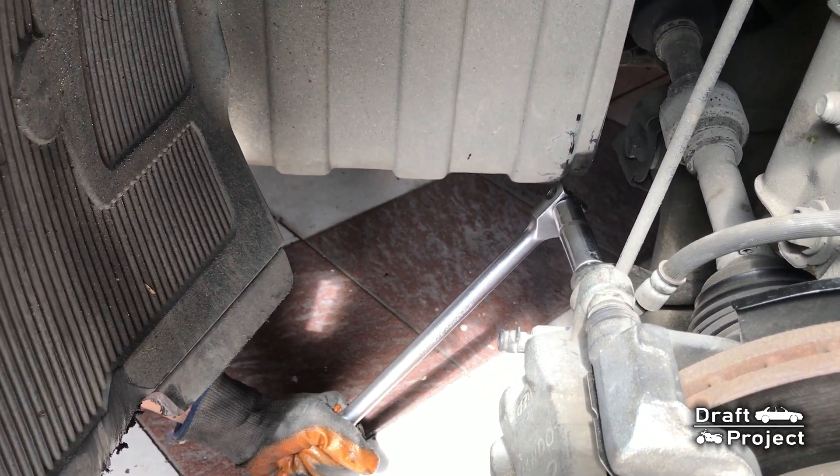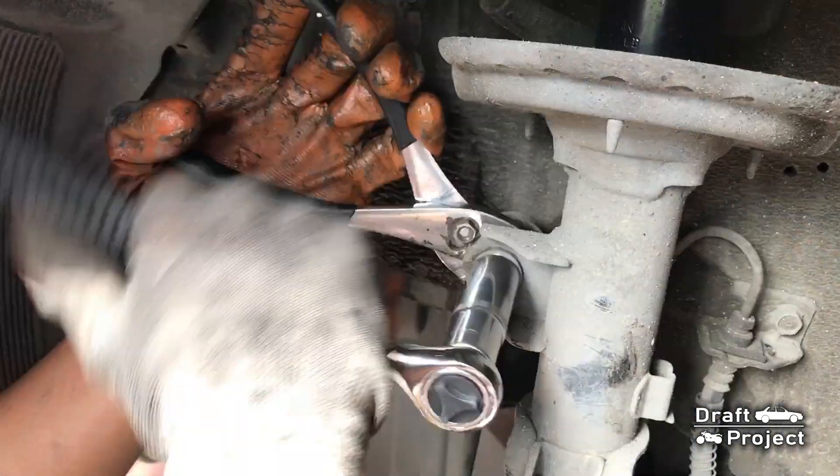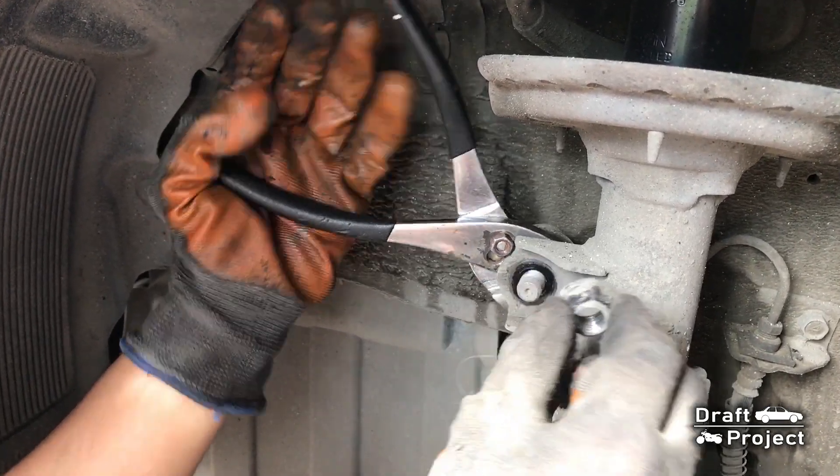I was having difficulties removing the nut since the stud also spins as I loosen it. Therefore, I use regular pliers to hold the stud to keep it from spinning.